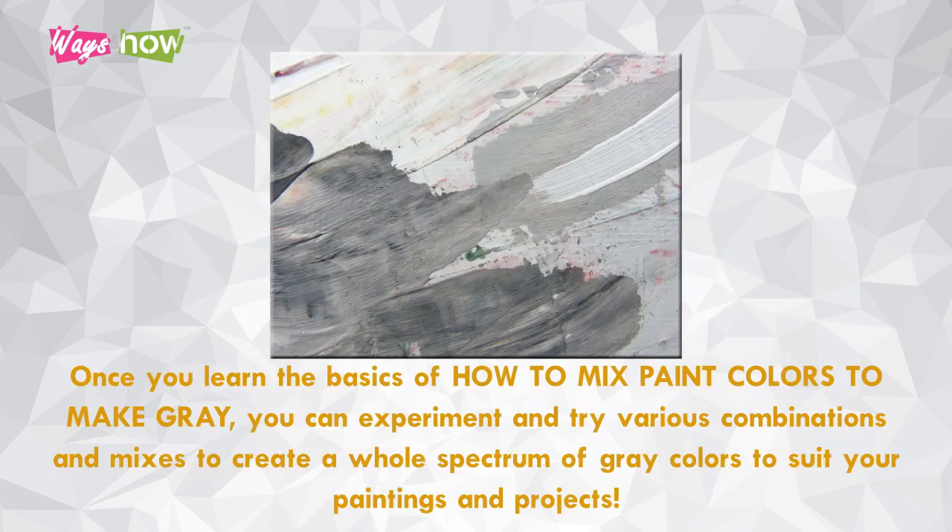Once you learn the basics of how to mix paint colors to make gray, you can experiment and try various combinations and mixes to create a whole spectrum of gray colors to suit your paintings and projects.